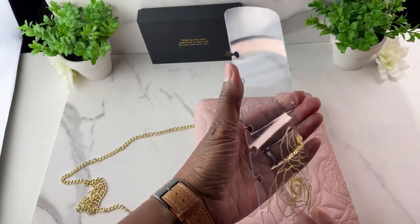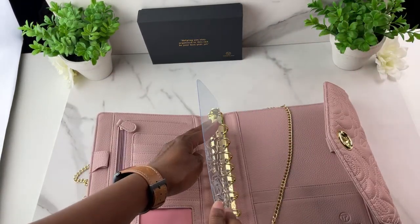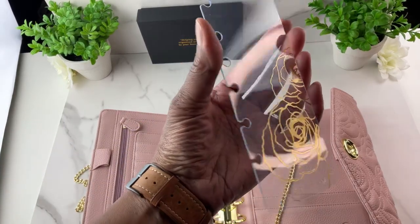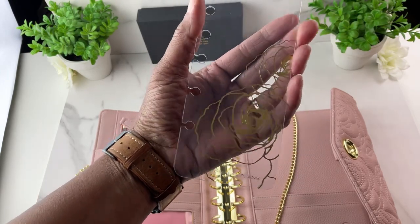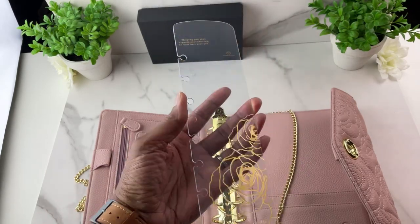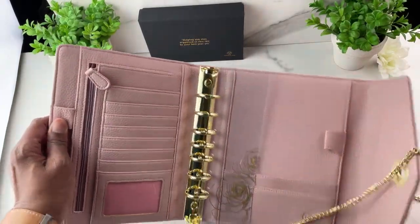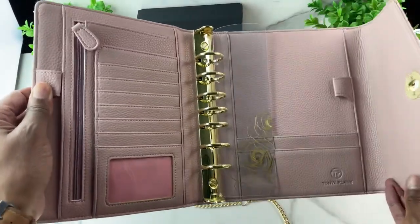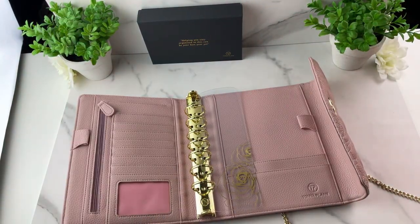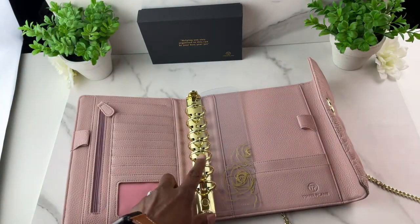I also designed a clear page finder. I like clear page finders because when they're laying on your planner pages you don't have to lift it to read what's underneath. This one has a beautiful gold foil flower on it. I also have it available in silver for binders with silver rings. It's very understated for business meetings, certainly beautiful. It comes in both the classic size and the smaller compact size.